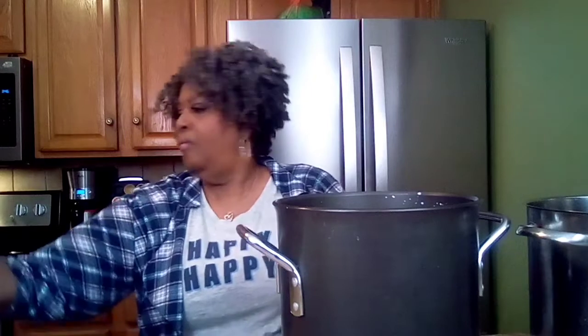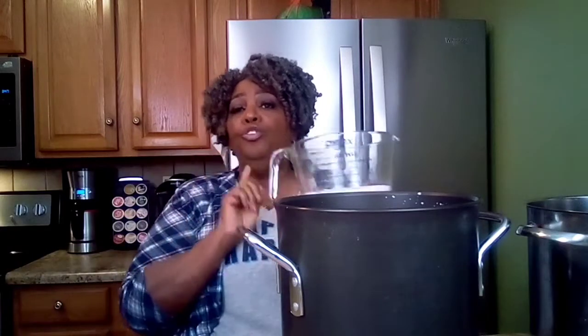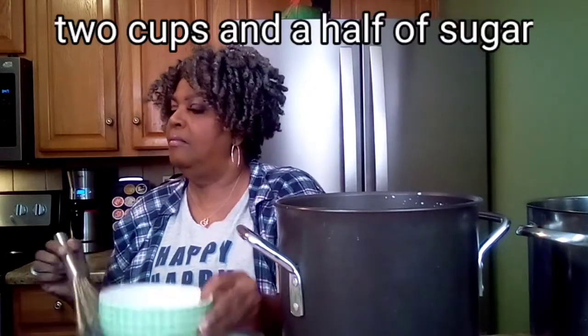I like a lot of vanilla in my banana pudding, so this is two and a half teaspoons of vanilla. Remember, pure vanilla flavor for the best results. This is two cups of sugar. As your pudding cooks, taste it and if you want a little more sugar, go ahead and add a little more. Give me some salt.